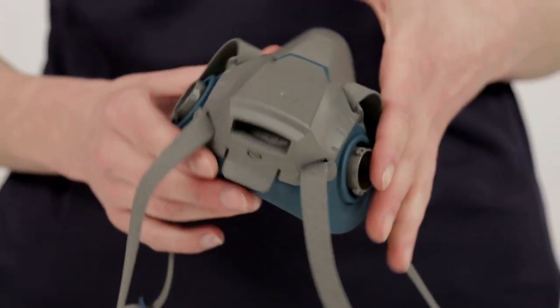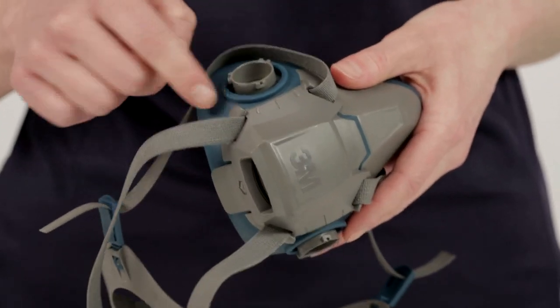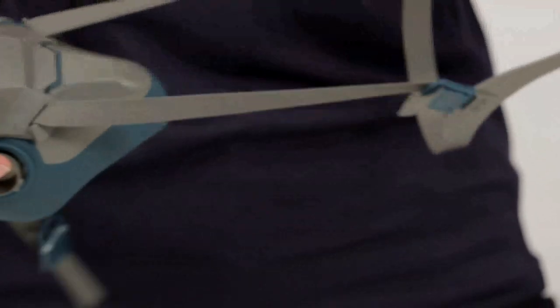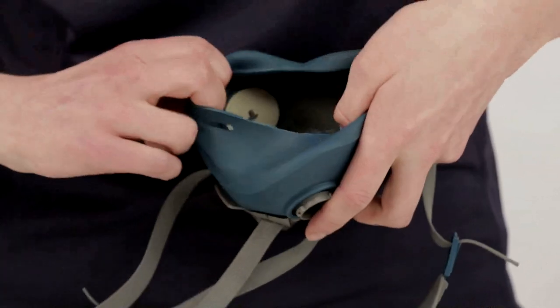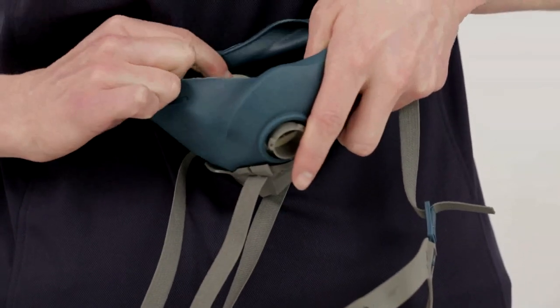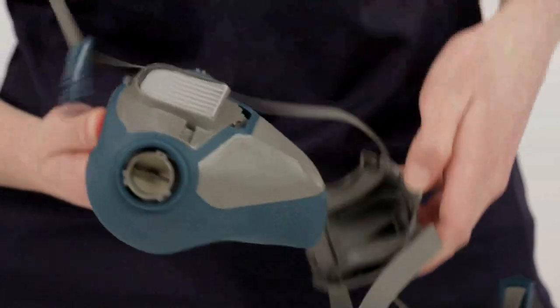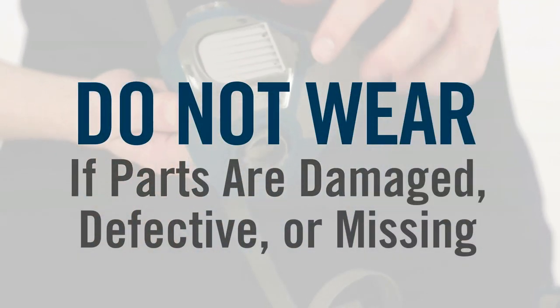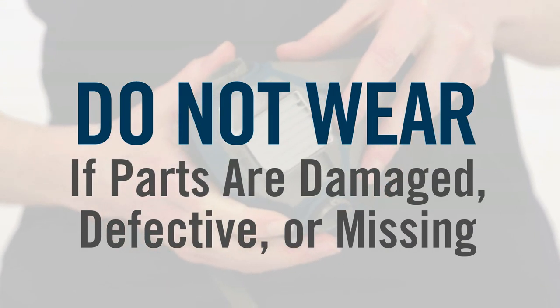Before each use of your half-facepiece respirator, inspect it for any signs of damage. Check the facepiece, gaskets, straps, and all plastic parts and valves for distortions, cracks, tears, and dirt. Your respirator will not function correctly and your health could be jeopardized if your respirator has damaged or defective parts. If it does, replace them before using the respirator.